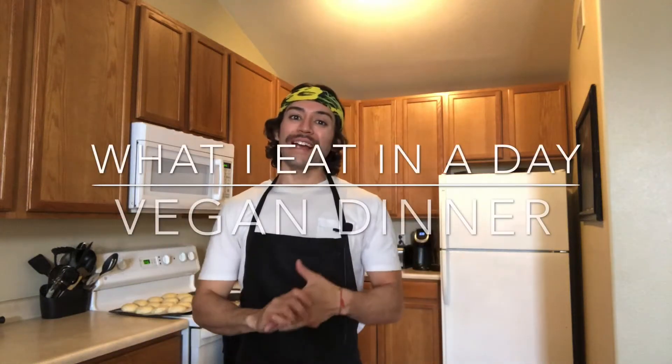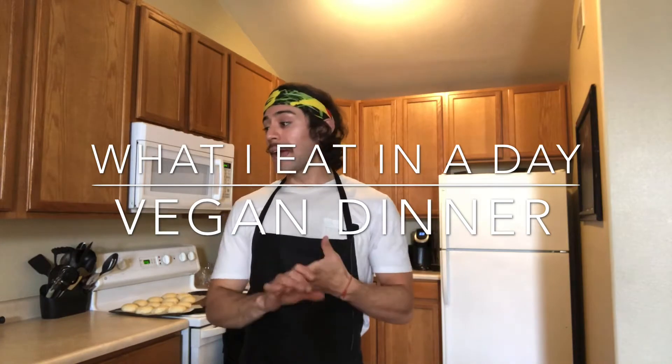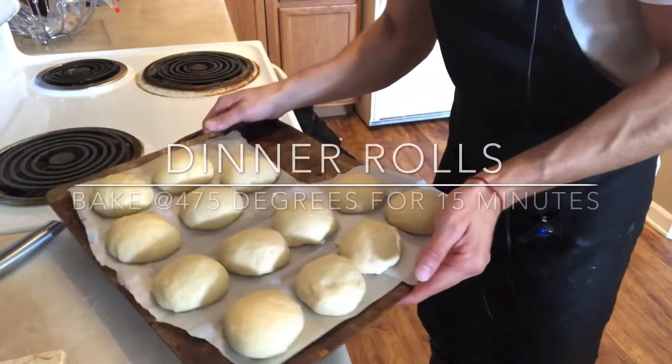Hello everyone, welcome back to my channel. I'm about to start making some dinner today. I'm going to be making dinner rolls, a vegan steak which I've never made before, and vegan potato scallops which I've also never made. I'm trying out a few new things and I'm really excited. Let's get started.